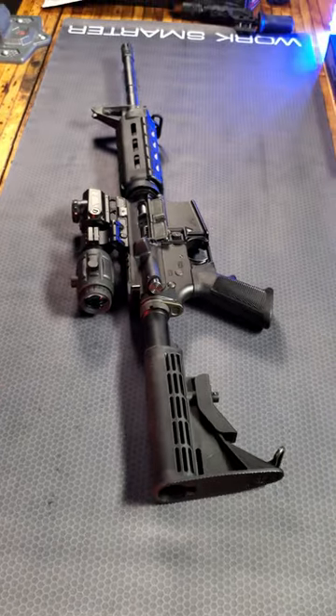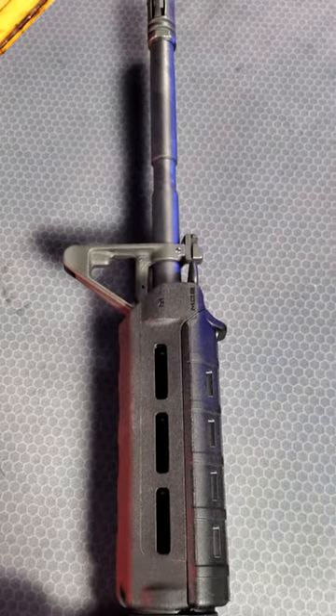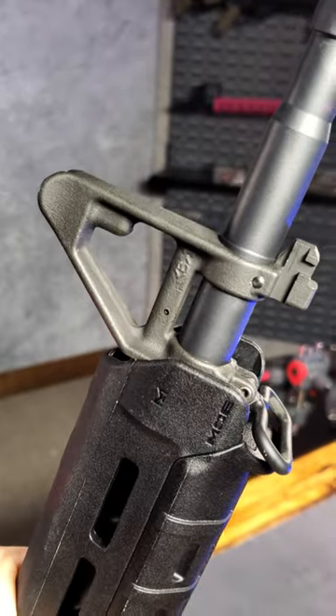I have a drop-in style handguard, but I want a little more real estate for mounting accessories, but I don't want to remove the A2 front sight.